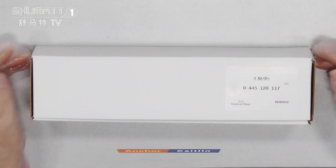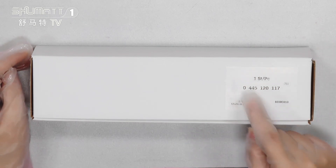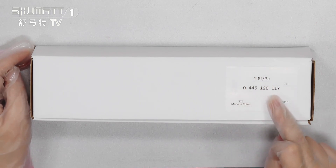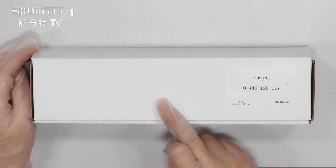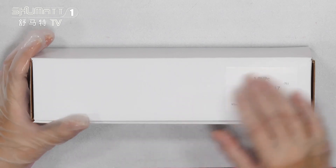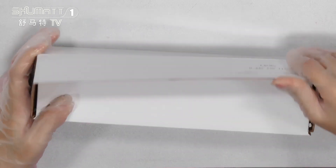This is the natural white boxes. The label here with the quantity, one side each piece. The product code 0445120117. And if you want to print with your own logo, contact us. The logo label and the packaging bag is a customized service for you.